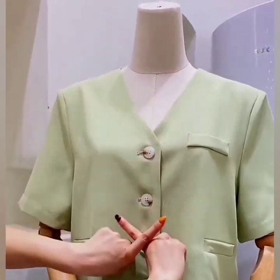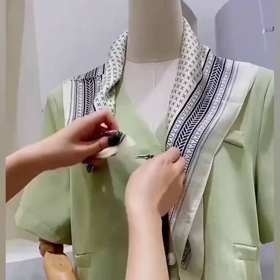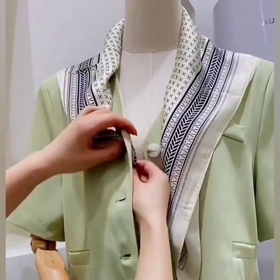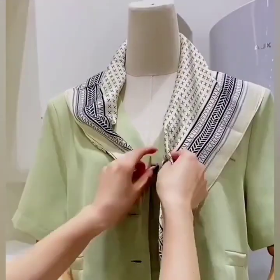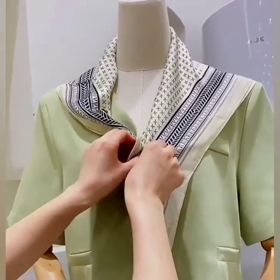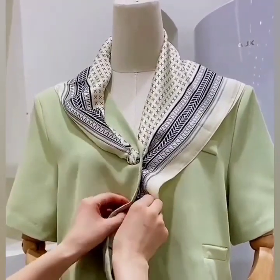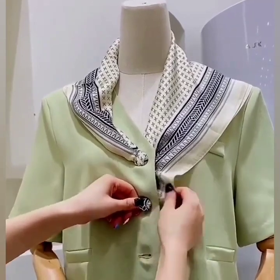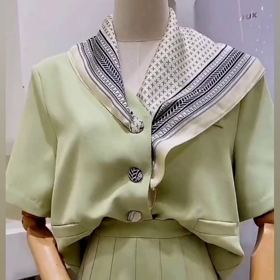In the next one, wear your scarf, now pass its end to the buttonhole of your outfit and button it up like this. Now set your outfit and your stylish look is ready.